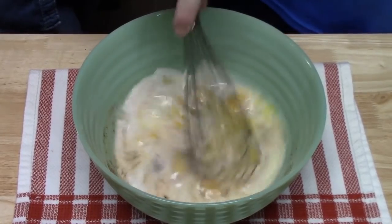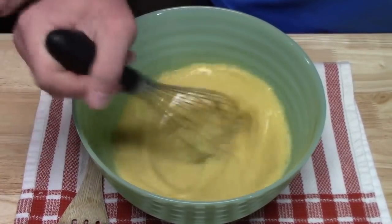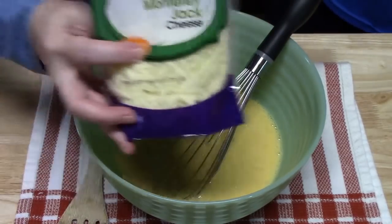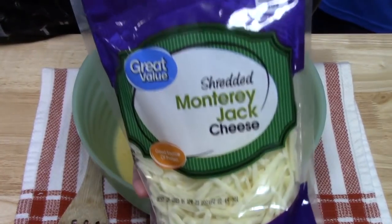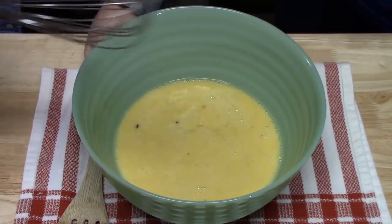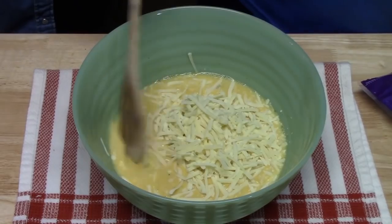Joseph's going to blend this very well using a whisk — just starting by breaking the yolks, then going fast until it's nice and fluffy. Now we're going to add eight ounces of any kind of shredded cheese that you like. You can use cheddar, Mexican blend — I'm going to be using Monterey Jack cheese here; it's going to add a nice flavor. I'm going to have Joseph pour all the cheese in and mix that in, and then we're going to bring our casserole back over here.